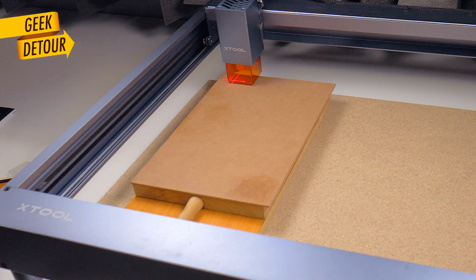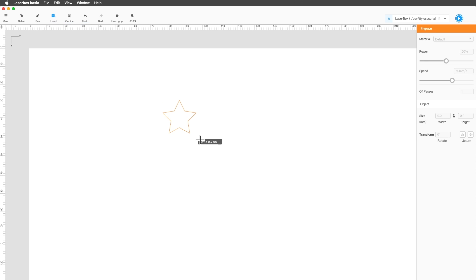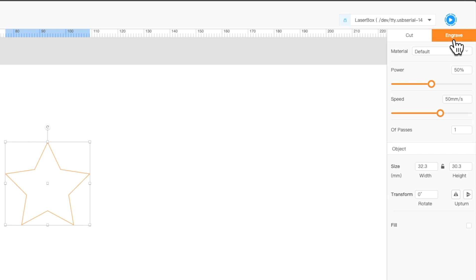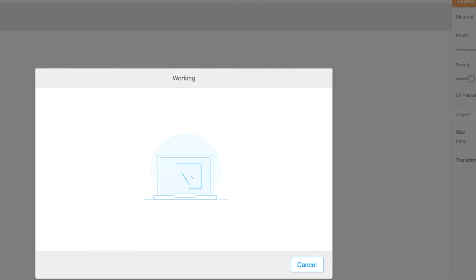And it's burning time! The software to make the D1 work is Laserbox Basic. Here is the important choice: let's cut or engrave. Let's cut — I need to see it cutting.